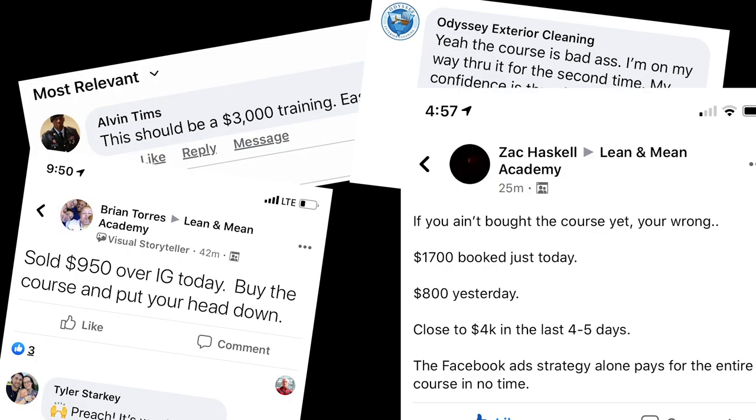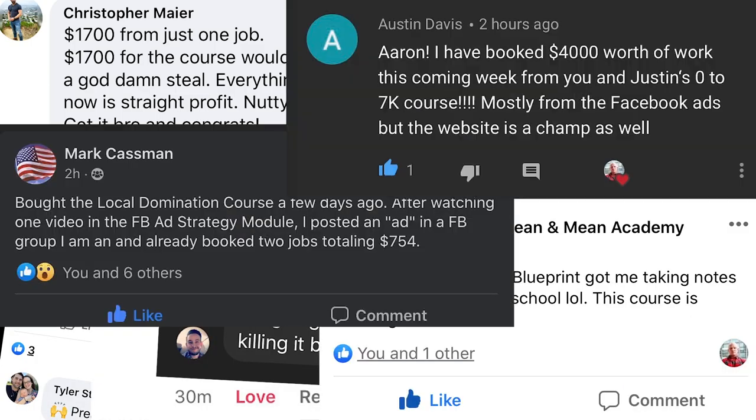If you're wanting to start your pressure washing business here in 2021, the Local Domination course has gotten more guys started and successful in this industry than any curriculum ever. If you're really wanting to make this a business, go ahead and get started in the Local Domination course — you're not going to be disappointed unless you're one of those people who don't like to go to work.